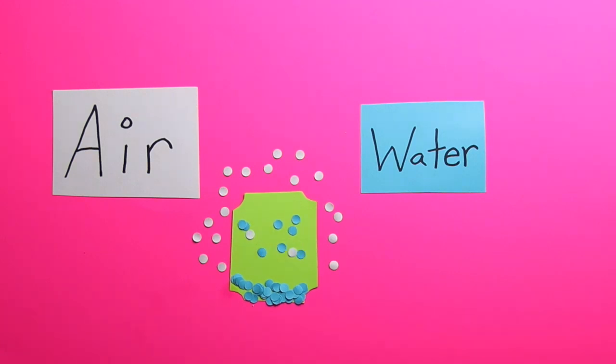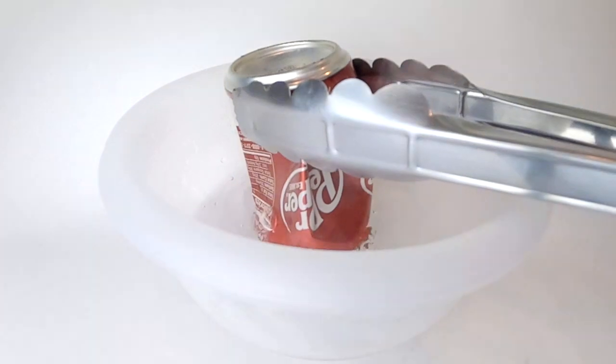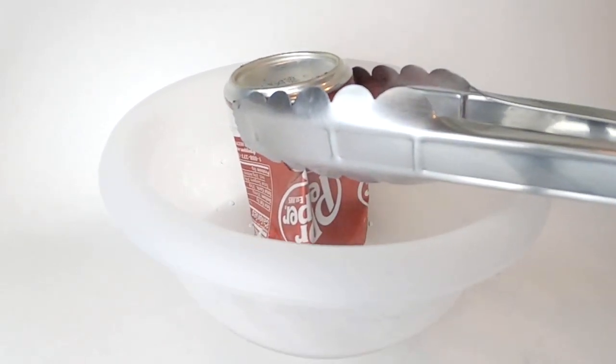When the heat is taken away, everything happens in reverse. The water vapor condenses and slows down, and that allows the air molecules to re-enter the can. But in the case of our experiment, we don't let air re-enter the can because we put it in the water. This means there's increased pressure outside the can than inside the can, causing our can to crush.